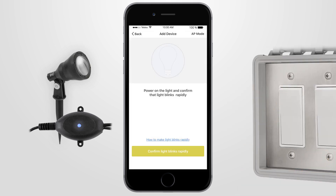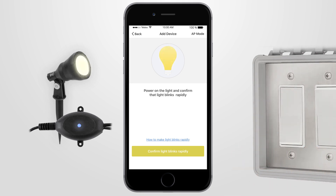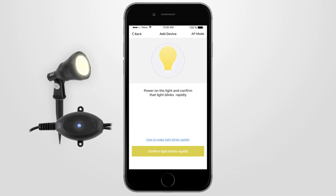Turn the PowerPoint switch on then off, and wait until the controller indicator blue light goes off, before turning on and off three times, or until the smart garden controller and smart light starts blinking rapidly two times per second.